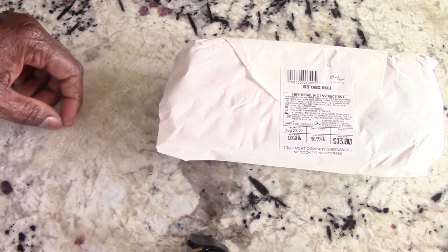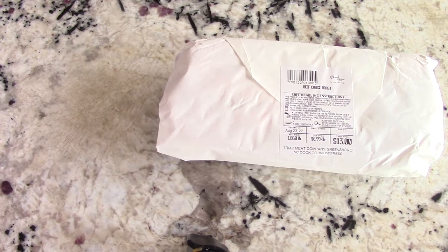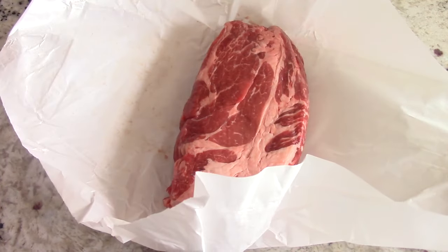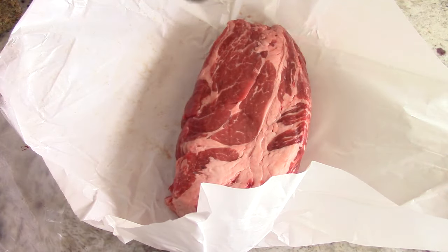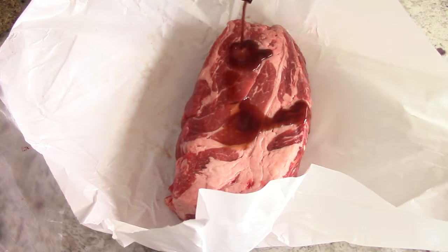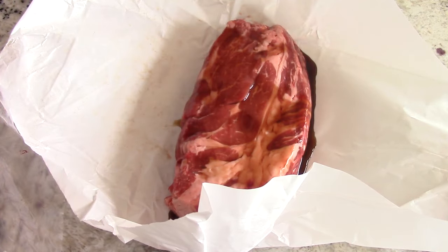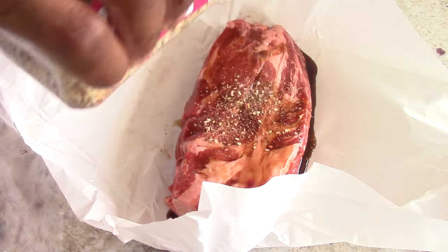So you caught a sale on some chuck rolls and you just want to pick them up, season them, and put them away for another time — or maybe you just want to season and vacuum seal them so all the seasonings get all the way into your meat, and then cook it a day or two later. That's fine as well. Now you should always wear gloves when handling meat. I'm going to add some honey garlic marinade, just pour it on there, then add my go-to: pink salt, black pepper, and garlic. Do that to all sides.